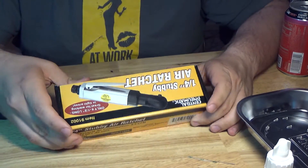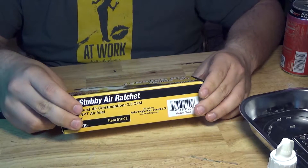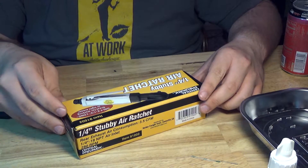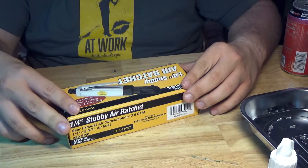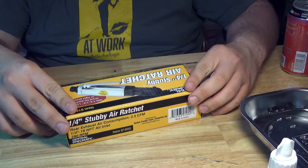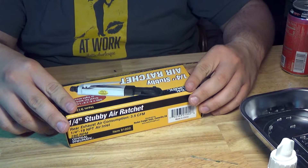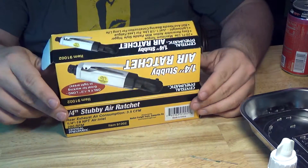Hello everyone, it's Z66, your underpaid, under-trained, under-insured mechanic. And today we have another Harbor Freight Air Ratchet, item number 91002 — a quarter-inch stubby air ratchet. It's only six and a half inches long. 20 foot-pounds maximum torque. Easy reversible action with paddle, soft trigger. Lightweight, just one and one-eighths of a pound. Ball bearing construction for long life.